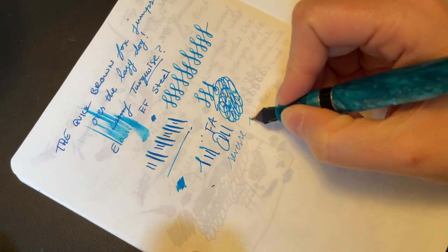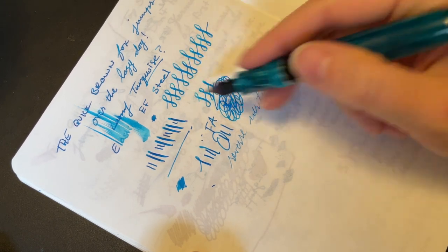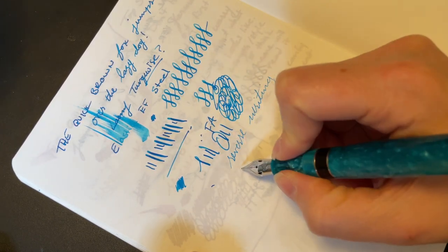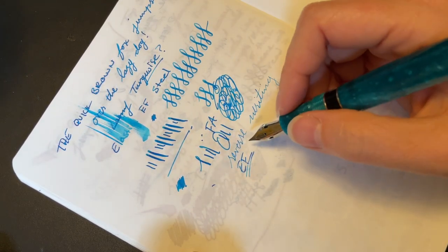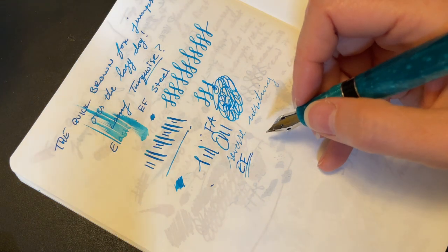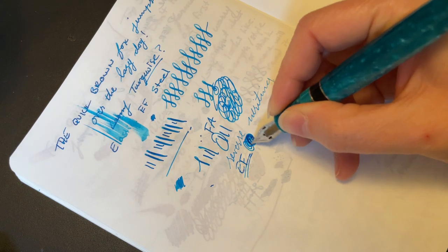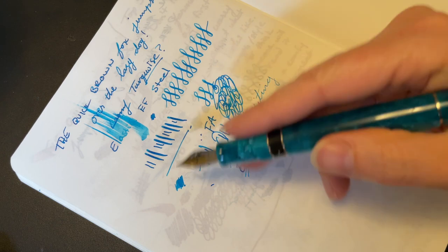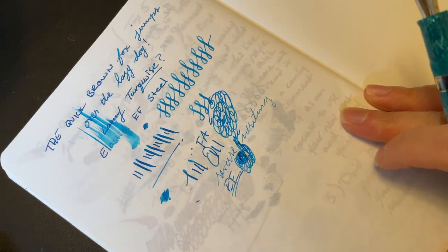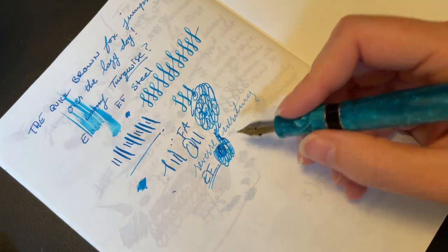Reverse is definitely a little scratchy. And there's really no point — like I said, this is already an extra fine. Now I will say, if you have Japanese nib preferences, then this is still going to be broader than any Japanese extra fine would be. But for a Western nib, this is definitely an extra fine. I like a true quote-unquote extra fine.